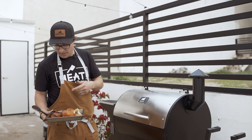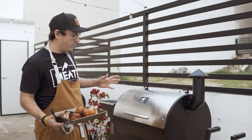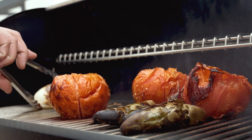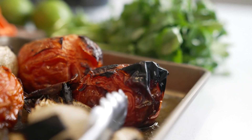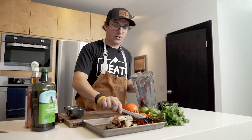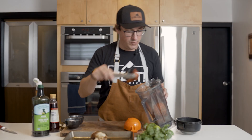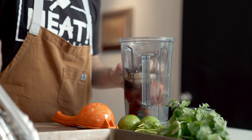Our tomatoes, jalapenos, garlic, and onions were on there for about 20-25 minutes. We flipped them at about 12 minutes through. We want the char — we like the black, it's going to make a better roasted salsa. This sauce is great for fish tacos, meat tacos, chips and salsa, anything like that.